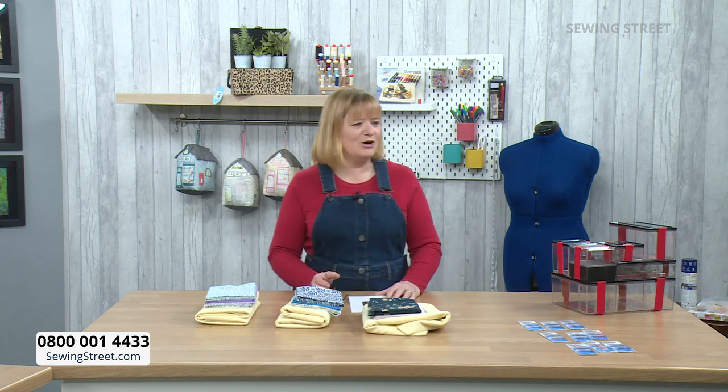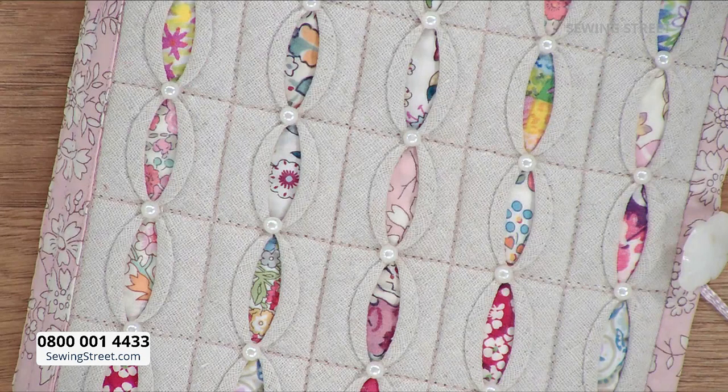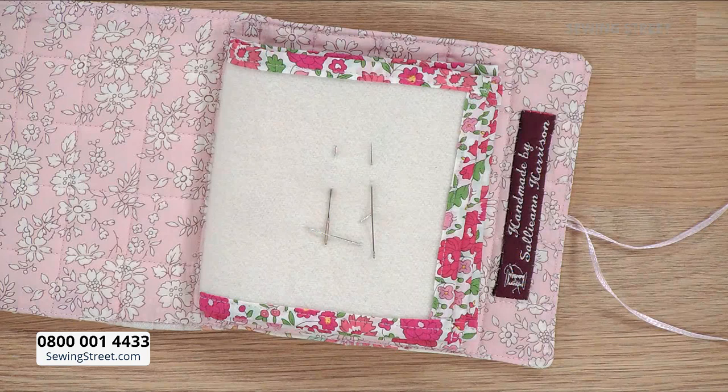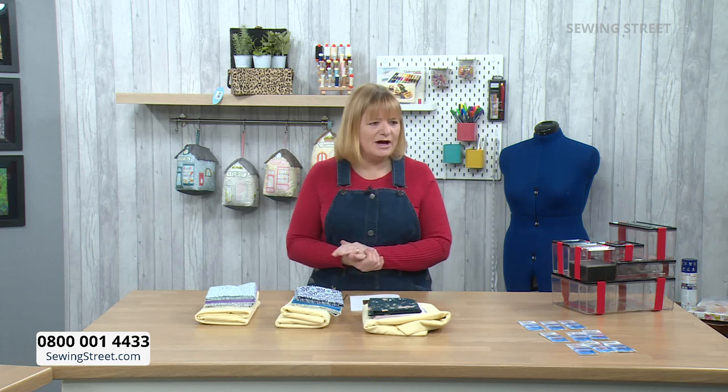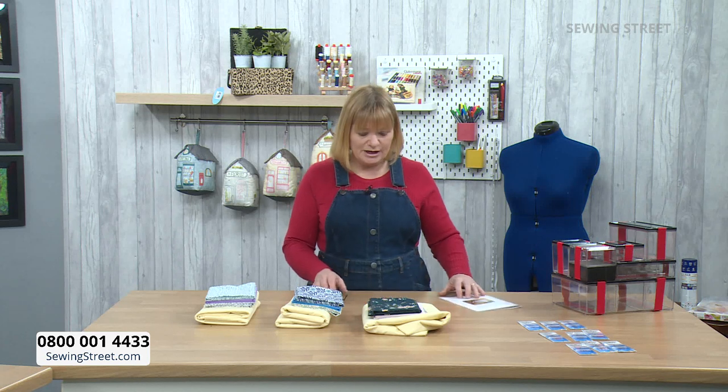Today's show — Sally-Ann's going to show us how to make this beautiful needle case. It's really clever — like tiny little windows showing beautiful bits of Liberty, little pops of Liberty. It's a lovely technique and I think you're going to enjoy it. That's the inside of it. Before we ask Sally-Ann to come on air, I'm going to show you the three different bundles you can choose to make this beautiful kit.